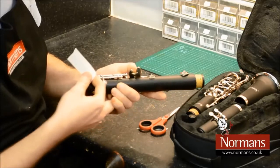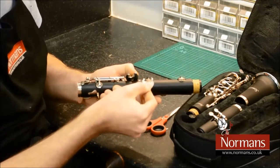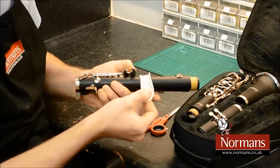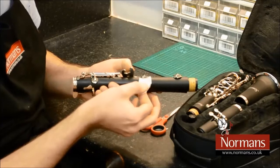Find the key that you are having issues with, then place the paper underneath. While holding down the key, pull the paper out as demonstrated. This will remove any build up of dirt on the pad.